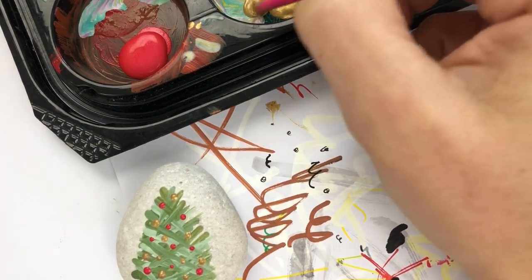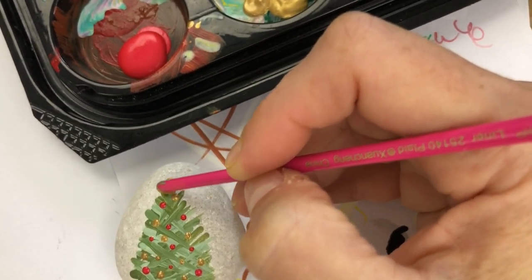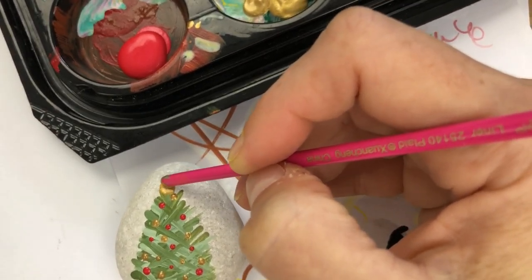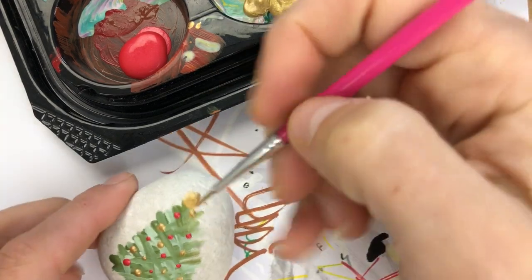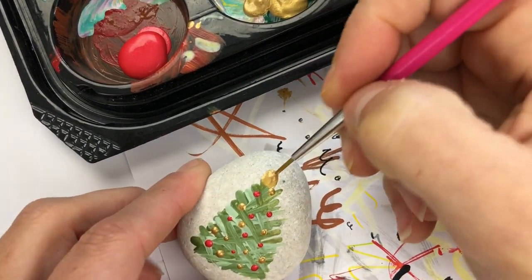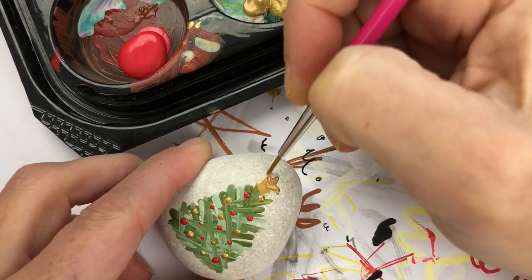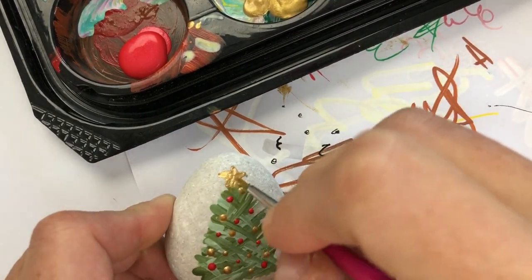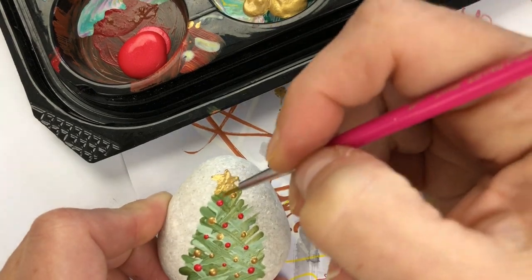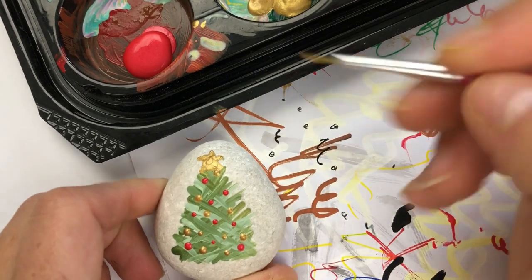Now if you want to put something on the top, you could give it a nice big bit of gold paint for the topper. Then if you go back in with your liner side, you can pull that gold out in a few directions and you'll get yourself a little star up here. It's a little easier than trying to draw a star up, down, over and across on a tree.